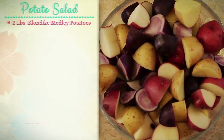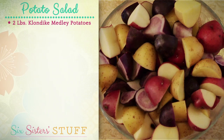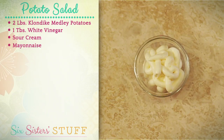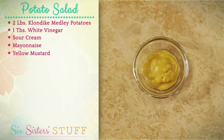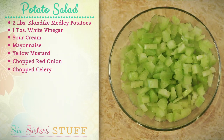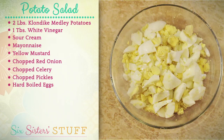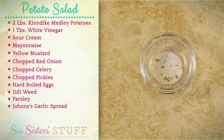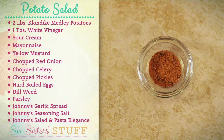For this recipe we're going to start with some simple fresh ingredients. You need about two pounds of potatoes, white vinegar, sour cream, a little bit of mayonnaise, yellow mustard, chopped red onion, chopped celery, chopped pickles, hard boiled eggs, dill weed, parsley, Johnny's garlic spread, a little bit of seasoned salt, and to top it off some Johnny's salad and pasta elegance.